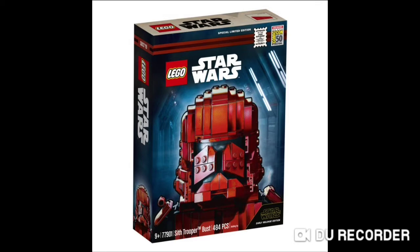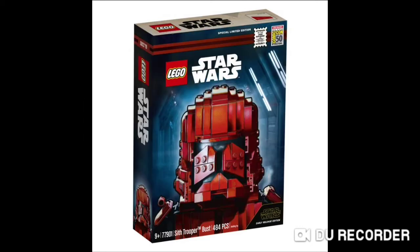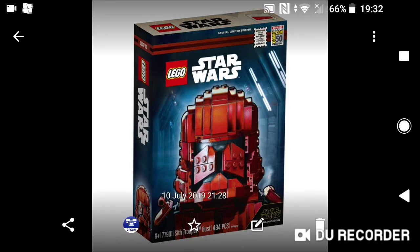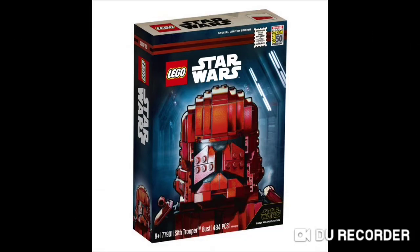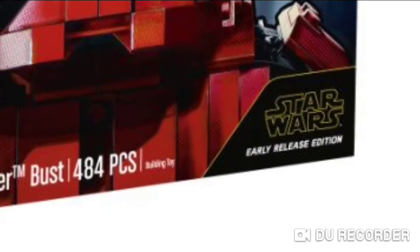Now this isn't the first bust that we've got. We've also gotten a Darth Vader Bust which was made for Star Wars Celebrations Chicago 2019. I thought they were just going to release another one of these for next year, but it turns out they're doing it for Comic-Con. It does say at the bottom right-hand corner 'Star Wars Early Release Edition,' which may hint that we could eventually get this at a later date.